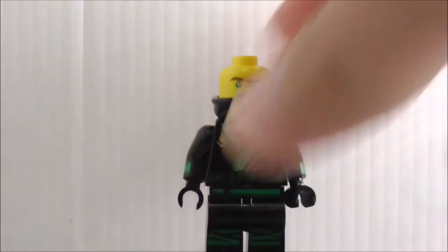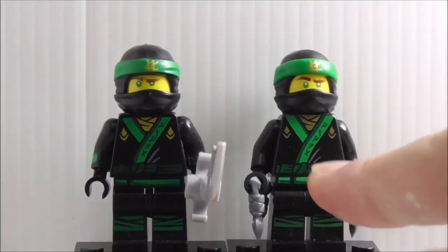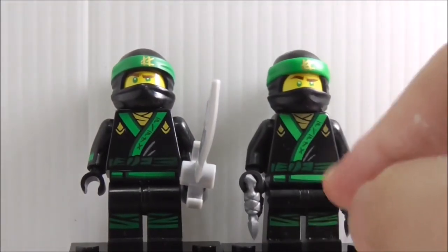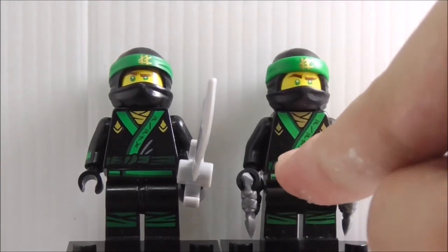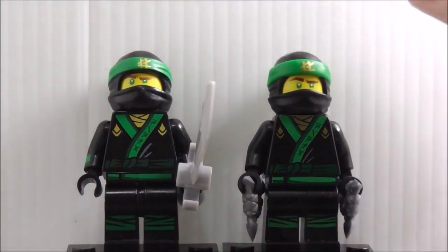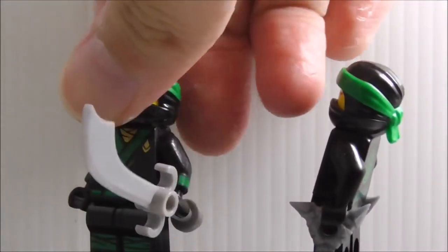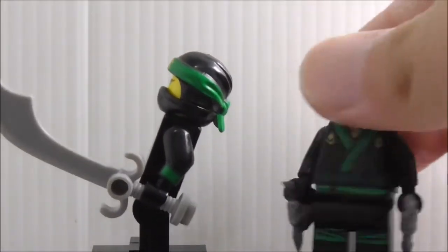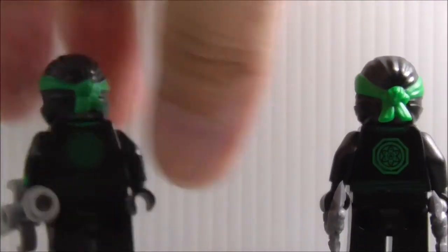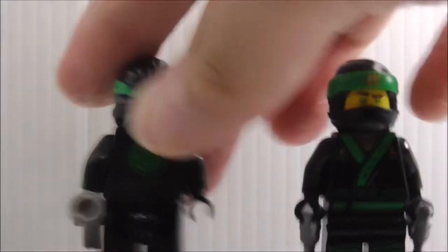Here's a comparison for Lloyd - the one on the right is the official Lego version. Just like the Kai comparison, the official Lego one has a much lighter tone, while Lepin has a darker tone and thicker printing. Overall they are pretty similar. The one I have doesn't have side arm printing because it's from a really small set. The back is pretty similar too.